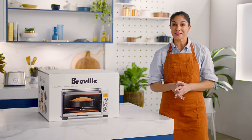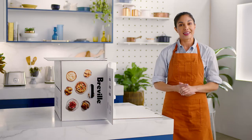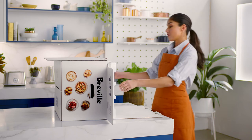Now that you're the proud owner of the Smart Oven Compact Convection, let's get you ready and confident to start using your oven. Lay the box on its side with its flap open. It's a snug fit, so firmly hold the oven's edges as you pull it out of the box.